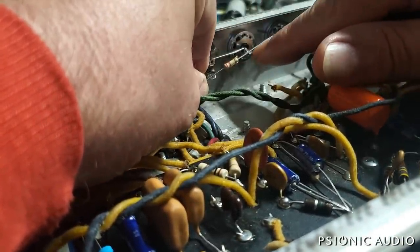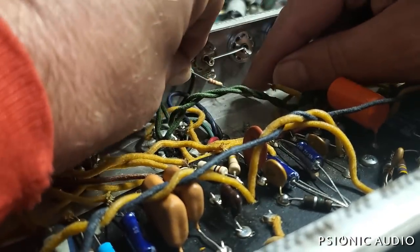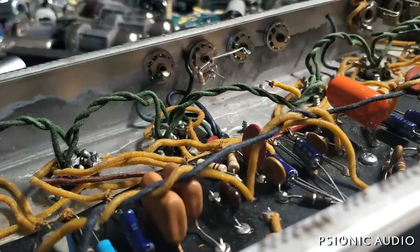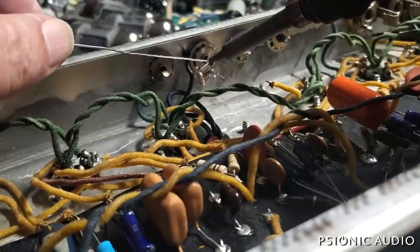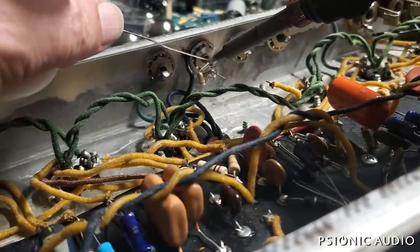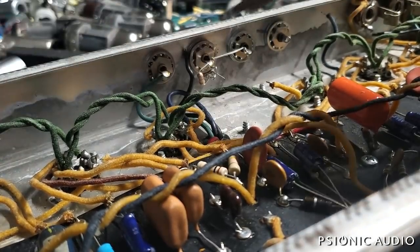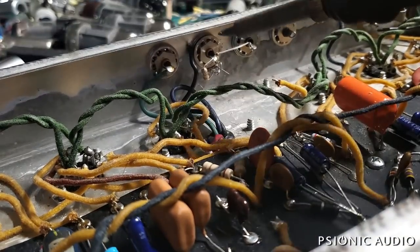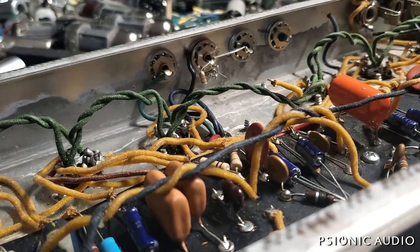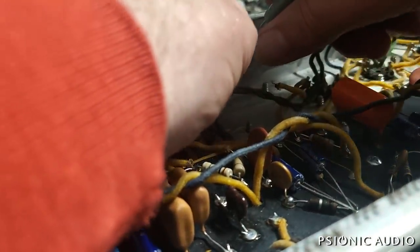I could do this the way the old ones are done, but that gives me very little room to get the wire in. It makes more sense to me to do it right here. Rugged, reliable, sounds great — these are the things I'm chasing for this. I'll make sure that solder doesn't flow back too far into the jack because it can impede the new plug from going in. I think we'll be okay here.